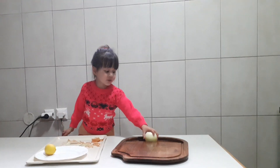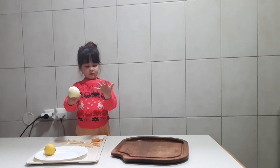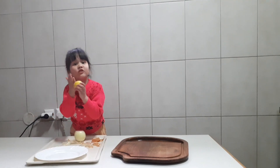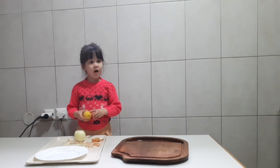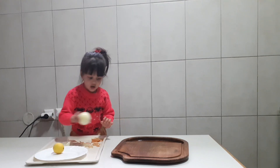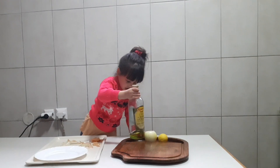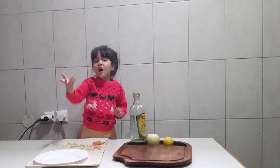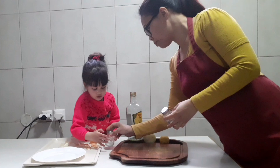Now we're going to prepare the onion which is already peeled of the skin. And then what else we must put? Onion, lemon, then olive oil — we need to put the olive oil here. What else? Salt. Give me some salt, put a little salt.